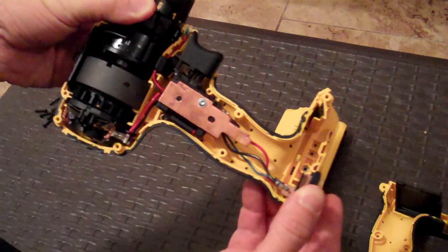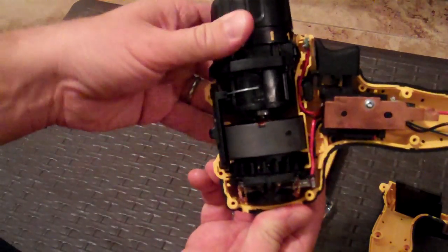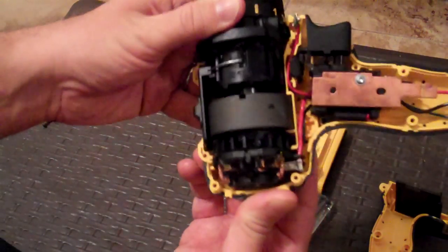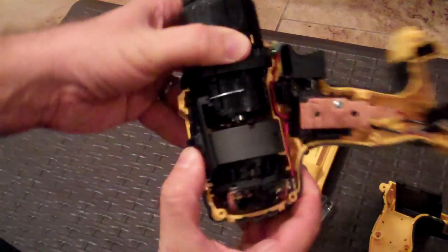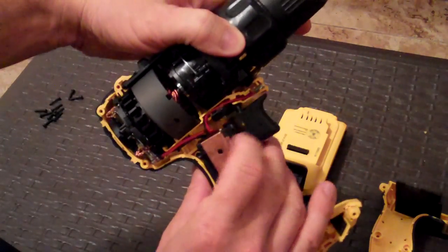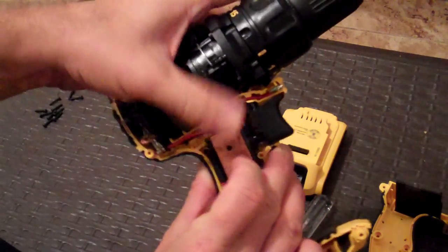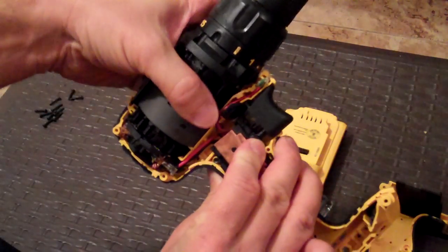Now that I have it apart, you can see all the inside parts. It's not a very complicated device, and drills never really are. You can see all there is to see on the inside pretty quickly and easily. There's the switch on the top, the trigger, and the triggering device. These things usually set back into pre-done, prefabricated pieces, and there's not a lot you can do with the triggers.